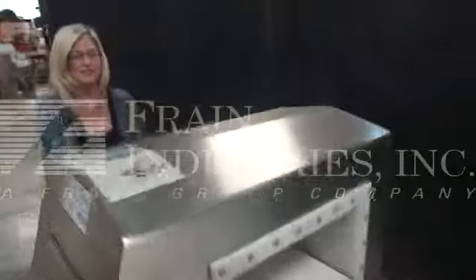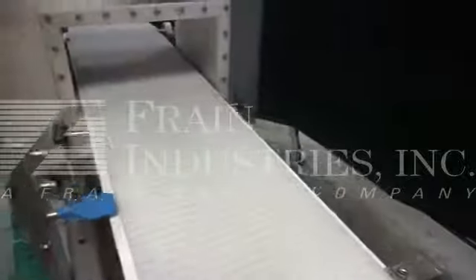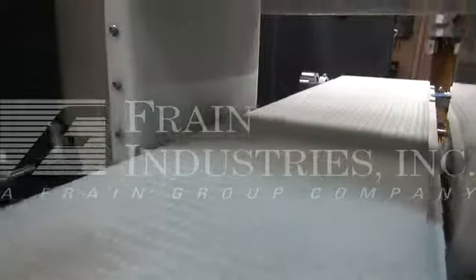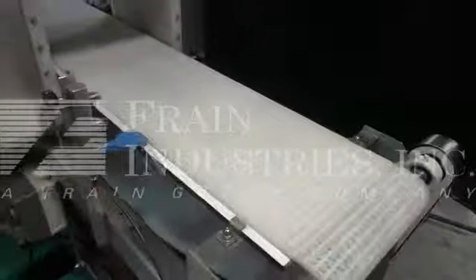The first one that we'll go through will be non-contaminated. Ferrous, non-ferrous, stainless steel, and non-contaminated.